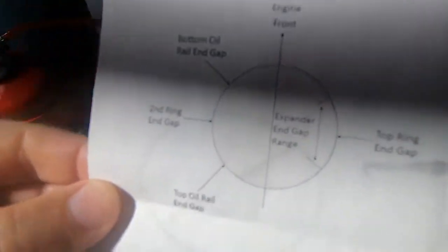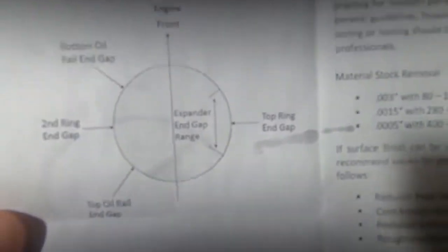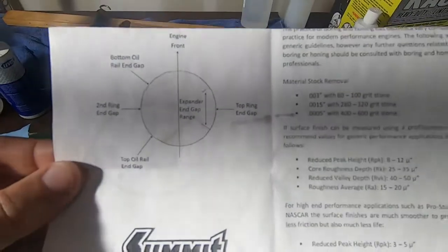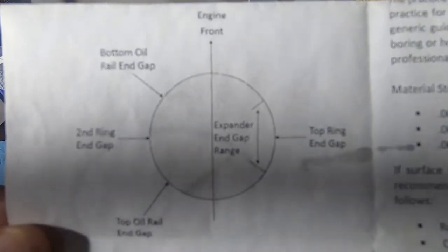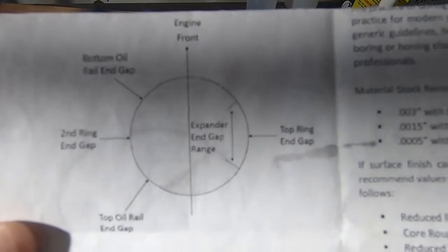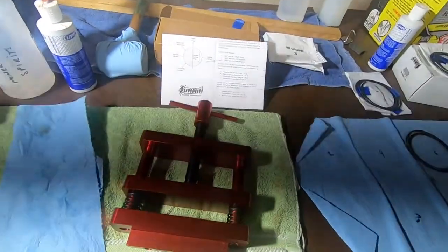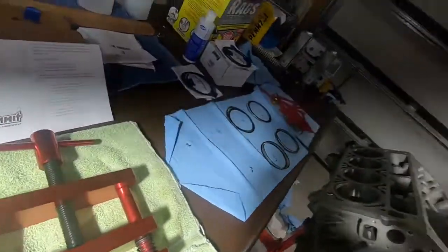Here is the explanation of where the openings to the rings go. So anyway, we'll talk more about this here in a minute. I'm going to take a pause here, put this GoPro on my head, and then I'll be right back, and you can watch me put some rings on these pistons.